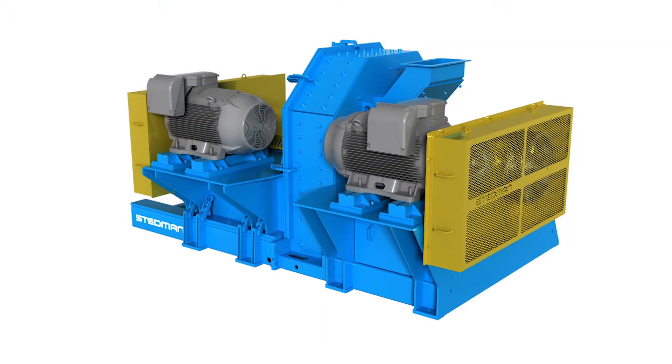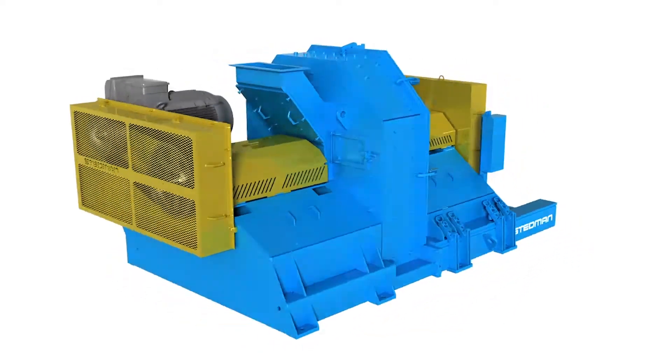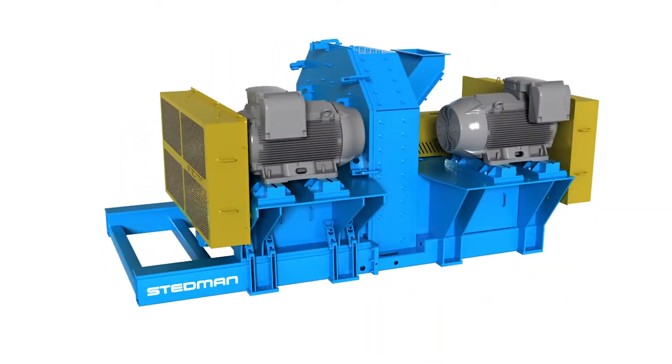This is the Stedman H-Series Cage Mill. It is used in many different types of applications targeting a finer product spec.